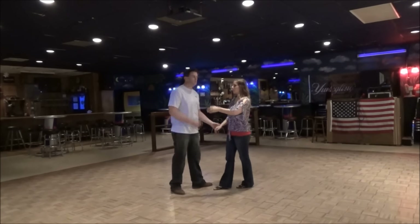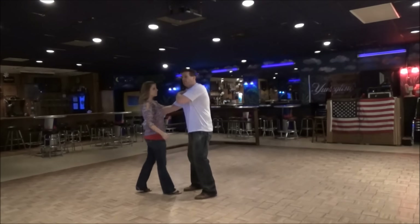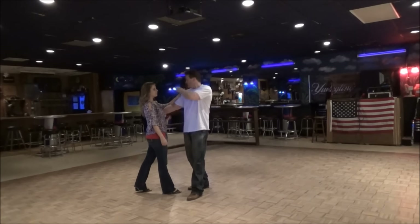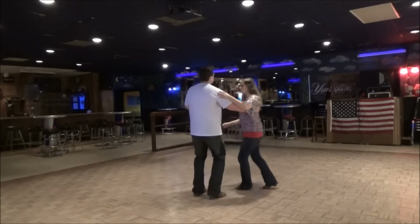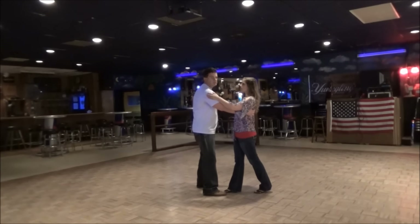Just like that. So we're going to do it again from this side so you can see what I'm doing next. One, two, three, and four. I'm going to pick up her left hand, which is on my right shoulder — I'm going to pick it up. I'm on the top of her hand. You need it there before you get to four.